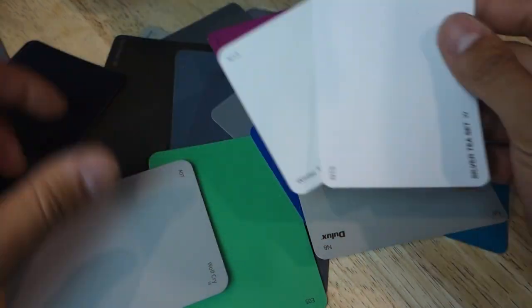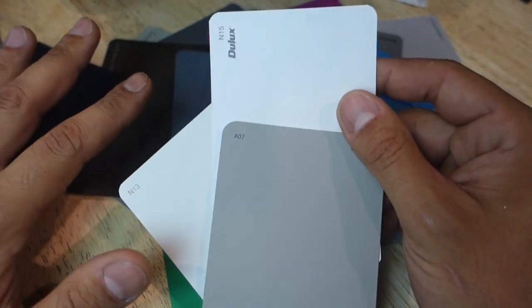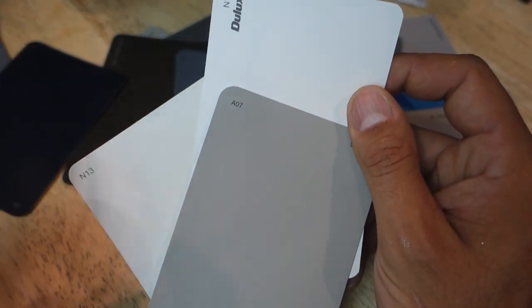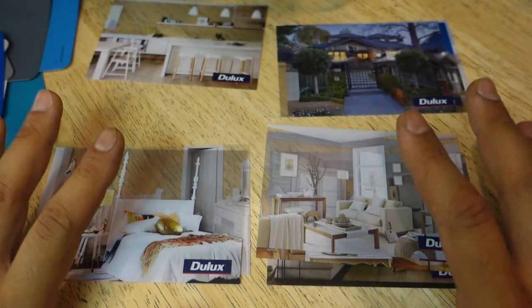So what people tend to do is grab a few colours that they like, get sample pots of these, take them home, apply them to their wall and see what that actually looks like. But the problem with that is that it costs time, money and effort, and there's an easier way to work this out.